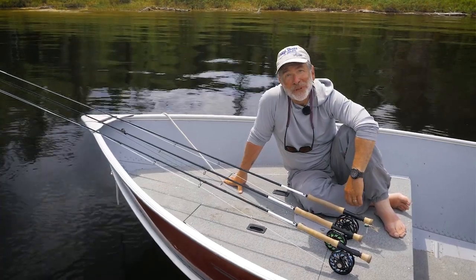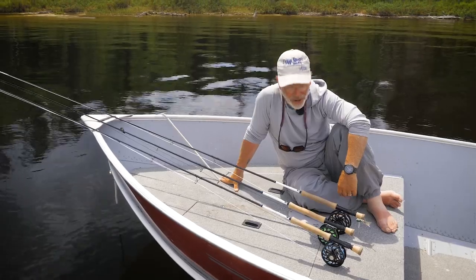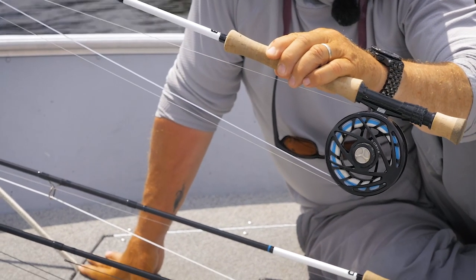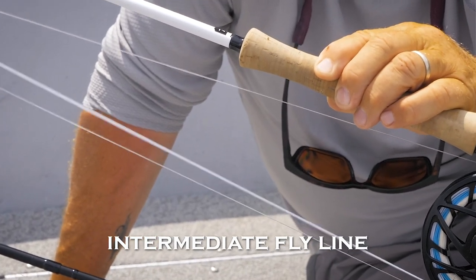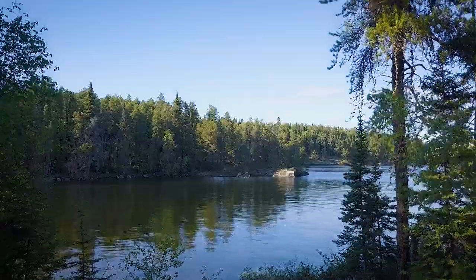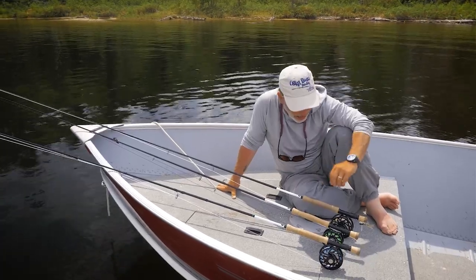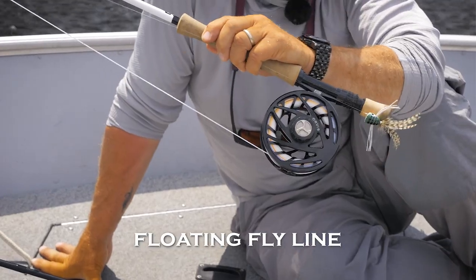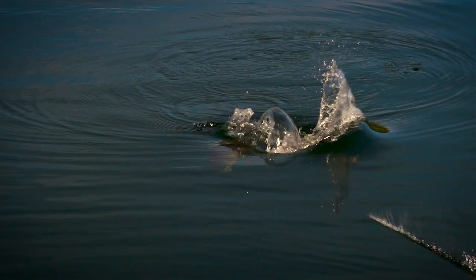For a lot of bass fisheries, you probably only need one fly line, and the go-to line for the most part is an intermediate line. An intermediate line is a slow sinking line — you can fish shallow with an unweighted fly, or fish deep by putting a weighted fly on to pull the line down. If you're going to be fishing a big lake, you're probably going to want two or maybe three fly lines. A floating line is essential for fishing poppers for bass, and in mid-summer in a big lake if bass are suspended deep, you'll also want a full sinking or depth charge type line.